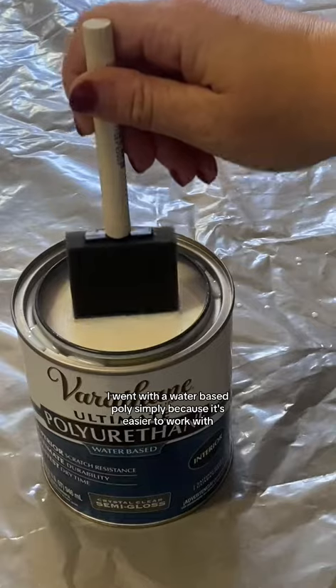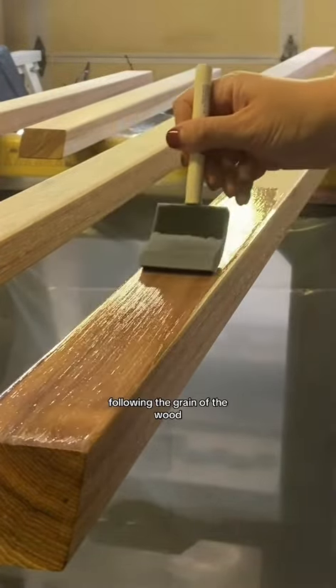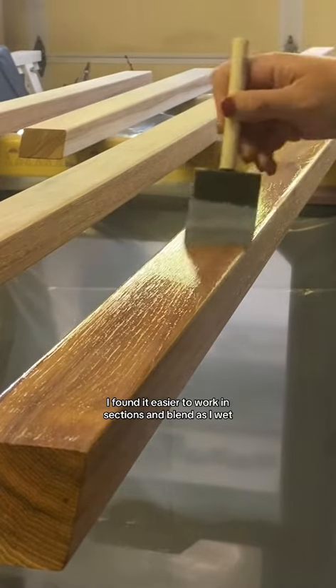I went with a water-based poly simply because it's easier to work with. Always apply poly in one direction following the grain of the wood. I found it easier to work in sections and blend as I went.